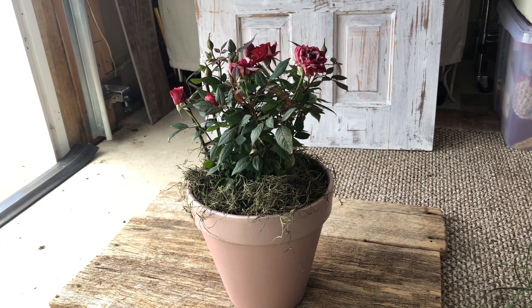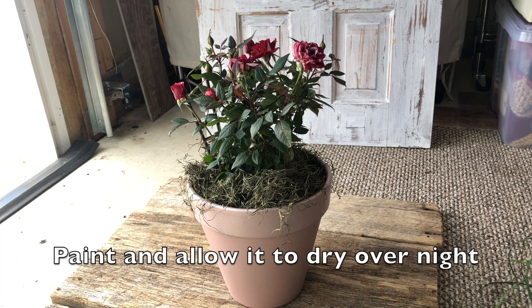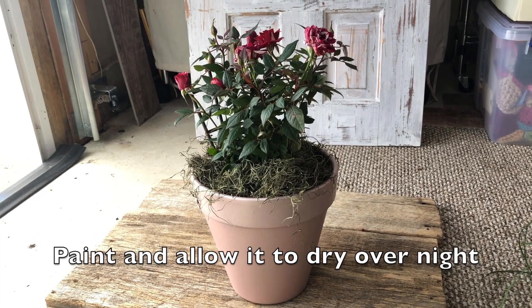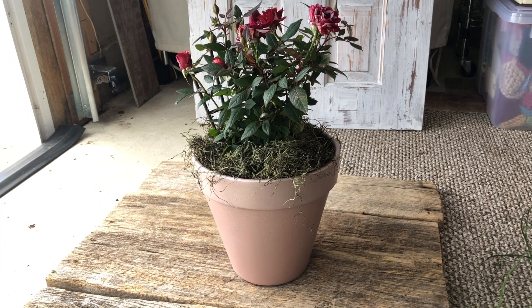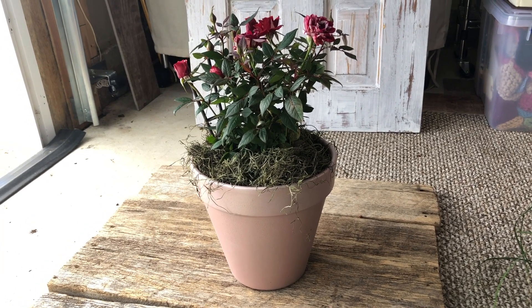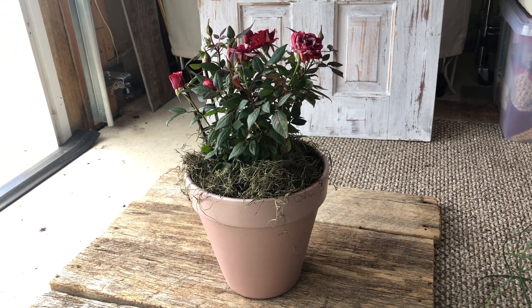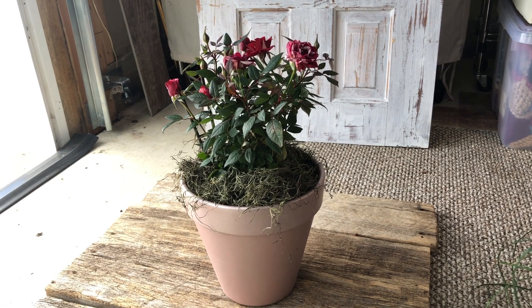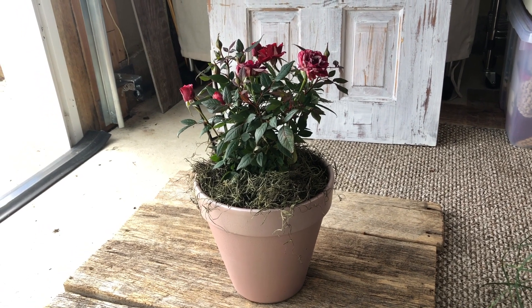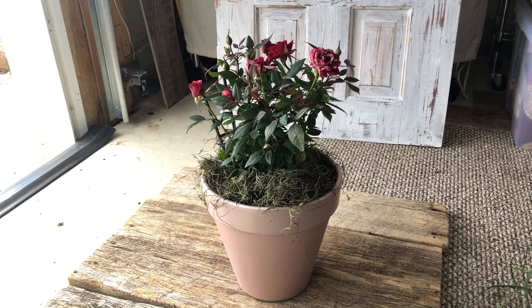That's my project for today. I hope you enjoyed it and I hope you are inspired to try painting some of your own terracotta pots. This is like the easiest project ever. Honestly, the first time I tried it I was really shocked at how easy it was and at what a good result I got. So hopefully you will try it yourself — I think you're gonna love it.